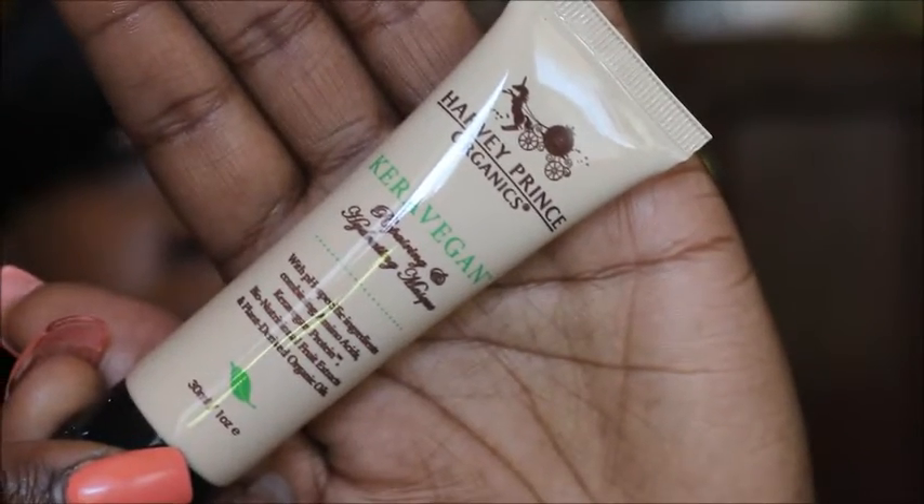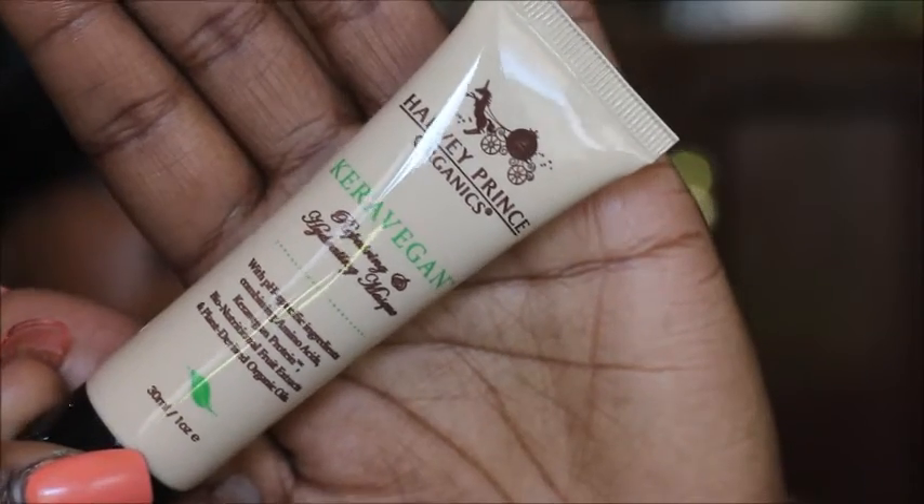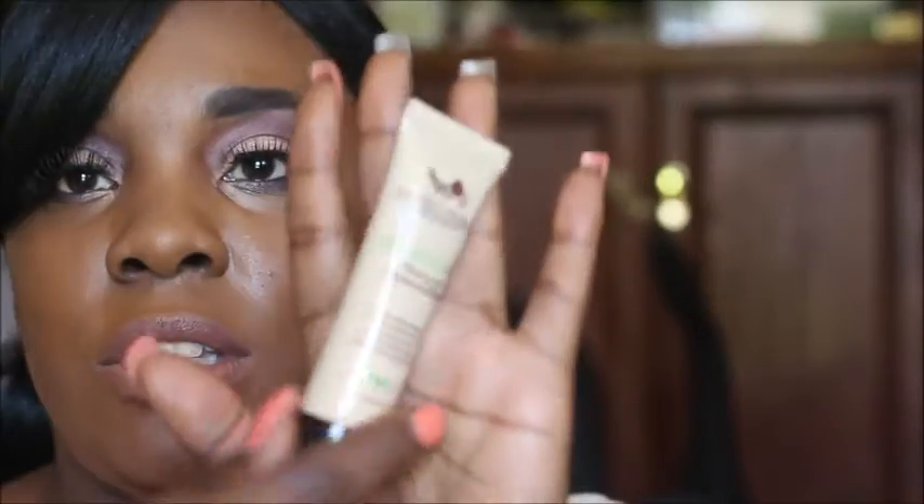Next thing is by Harvey Prince Organic. This is a repairing hydrating mask. It's with pH specific ingredients combining amino acid and keratin protein. You use this on your hair, which is nice. So this is a hydrating mask for your hair.